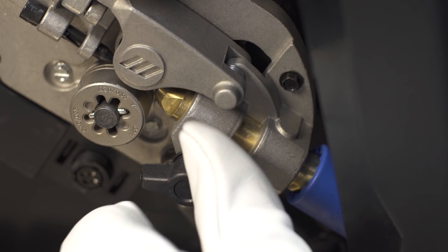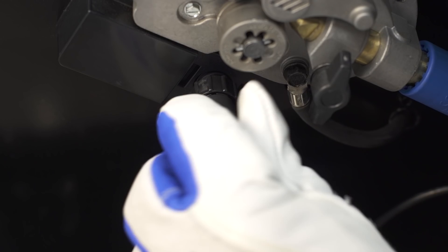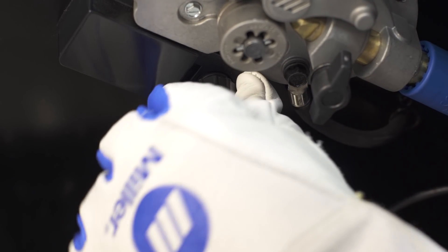Tighten the gun connection to the receptacle with the threaded side knob. Then, connect the control cable to the 4-pin connection and twist the collar to tighten.